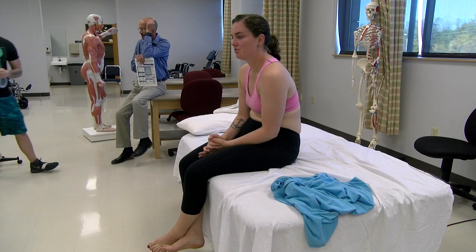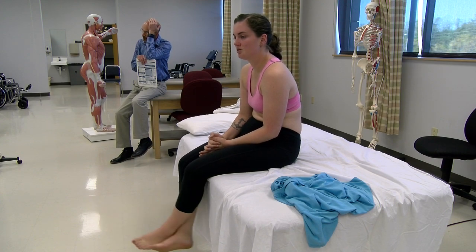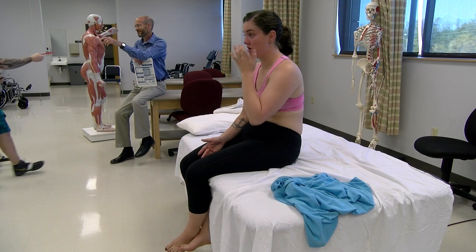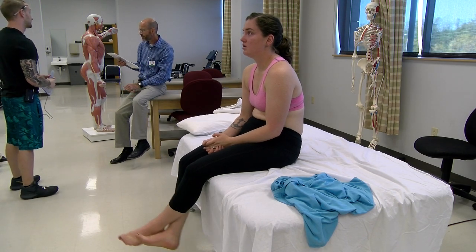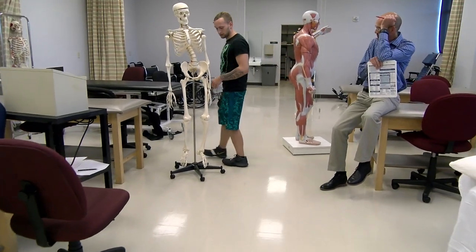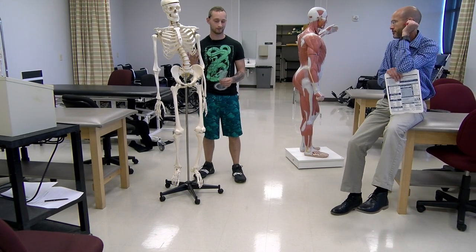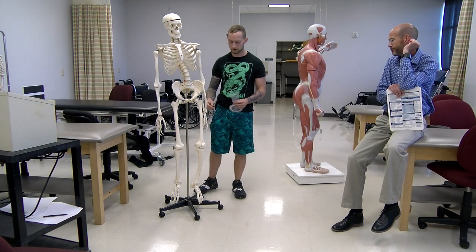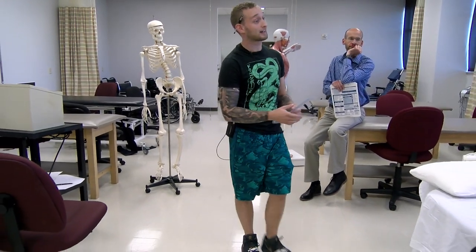So this motion — thank you, sir — squeeze your shoulders together and show that motion. I'm seeing the landmarks on the skeleton: right shoulder, medial rotation. So for the axis, we're going to start off with the olecranon process. For the proximal arm, I'm going to go ahead and choose making it perpendicular to the ceiling. And for the distal arm, I'm going to use the ulnar styloid process.